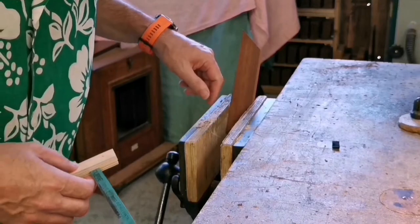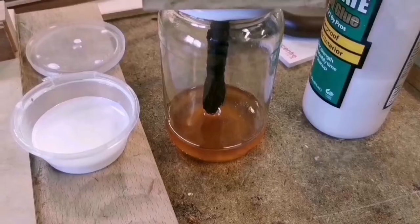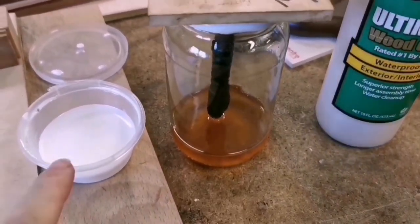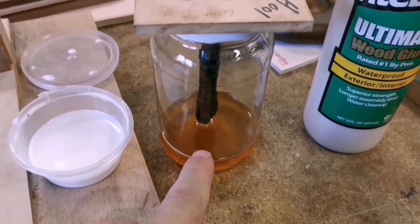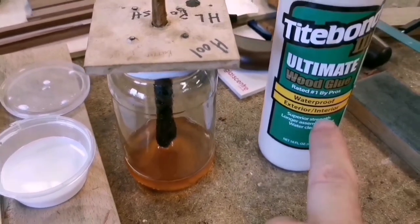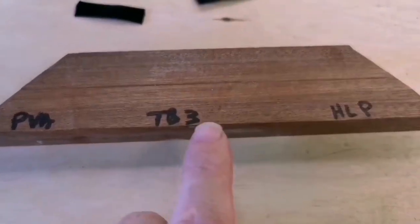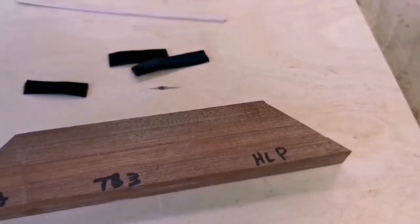Here are the three things we're going to use: I've got some PVA, I've got some polish in there but it's thickened up - it's shellac - and I've got some Titebond 3. So we've got PVA, Titebond 3, and shellac polish.